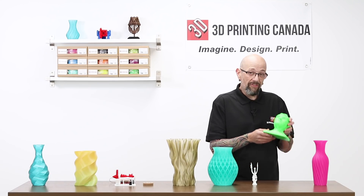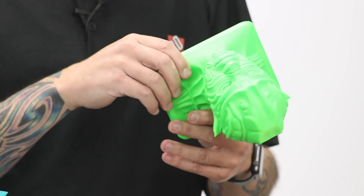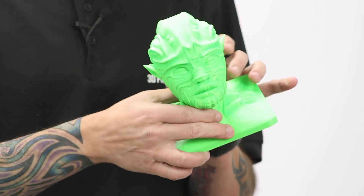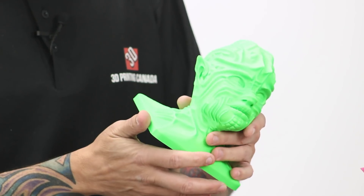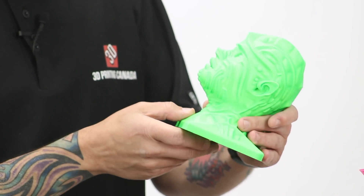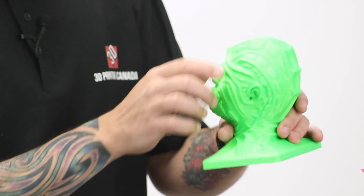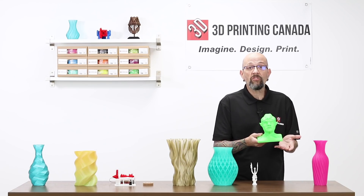This is actually made with our Value PLA — this is neon green, I think. I'm not sure exactly what the color is called, but it's very neon green. You can see even for a Value PLA, printed at 0.2mm layer height, the detail stayed really nicely, nice and smooth. It's a good quality print with a very inexpensive PLA.